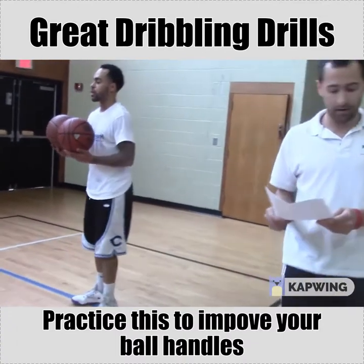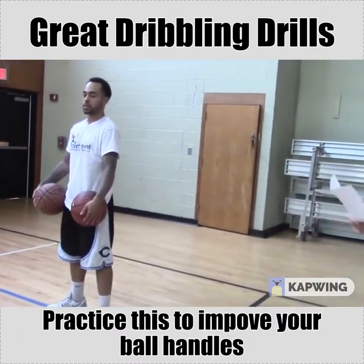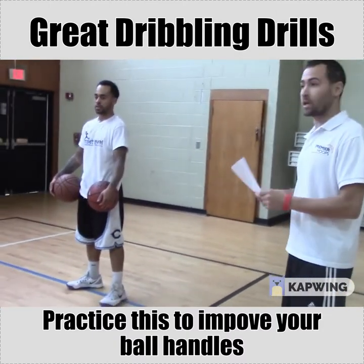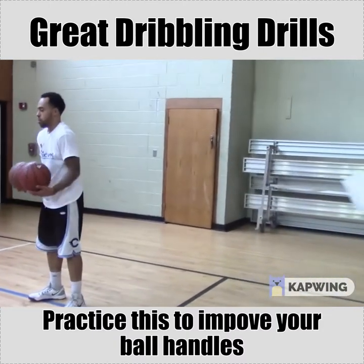We're going through a series of zig-zag drills — some moving and some combo drills, combo moves. The first one is the zig-zag cross one. Coach is really going to change speed.